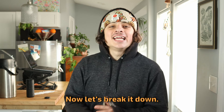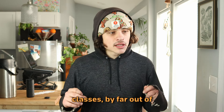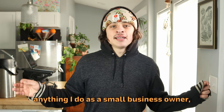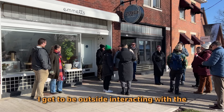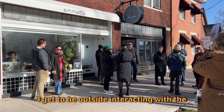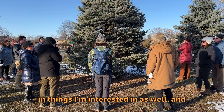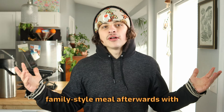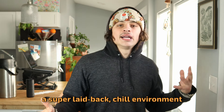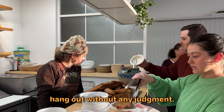Before I get started, I just want to say that these foraging classes, by far out of anything I do as a small business owner, are the thing that fills my cup the most. I get to be outside interacting with the environment, interacting with new people who are interested in things I'm interested in as well, and then share a big family-style meal afterwards with a super laid-back, chill environment where we all just get to hang out without any judgment.